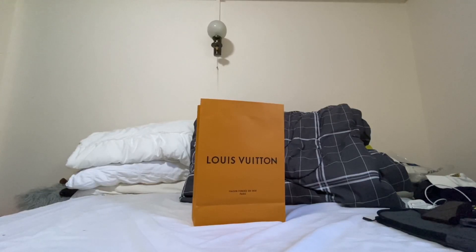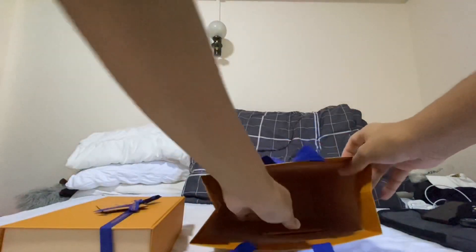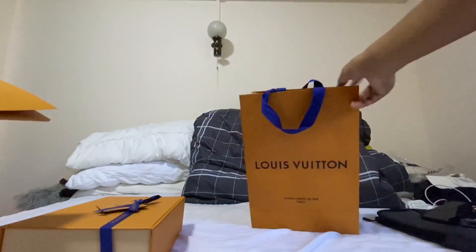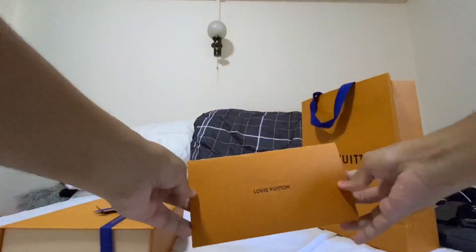Hello guys, so today we're unboxing the Kirigami set from Louis Vuitton. Just had it delivered here. It doesn't come in a box — it only comes with this paper bag and the receipt.